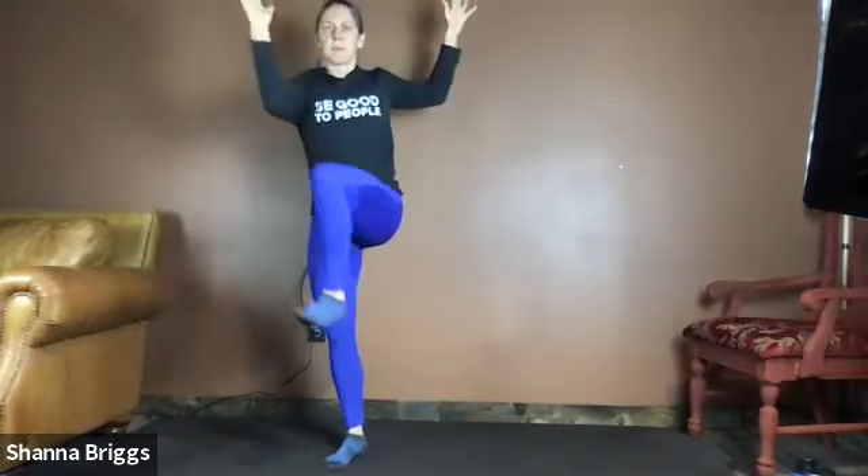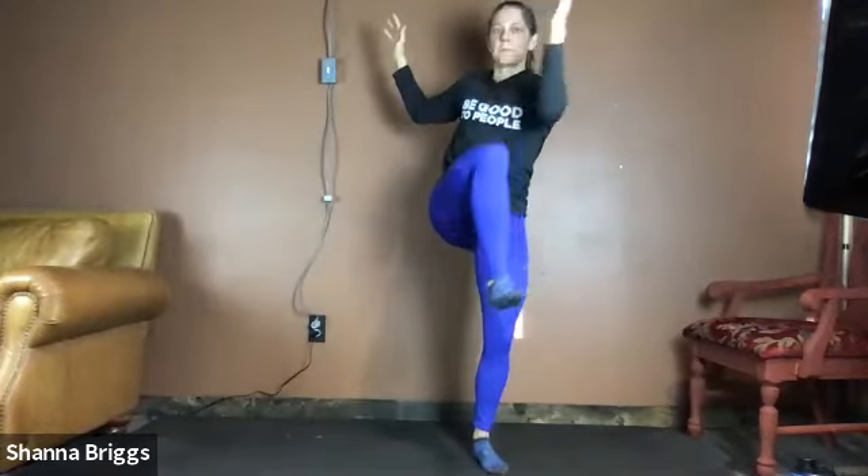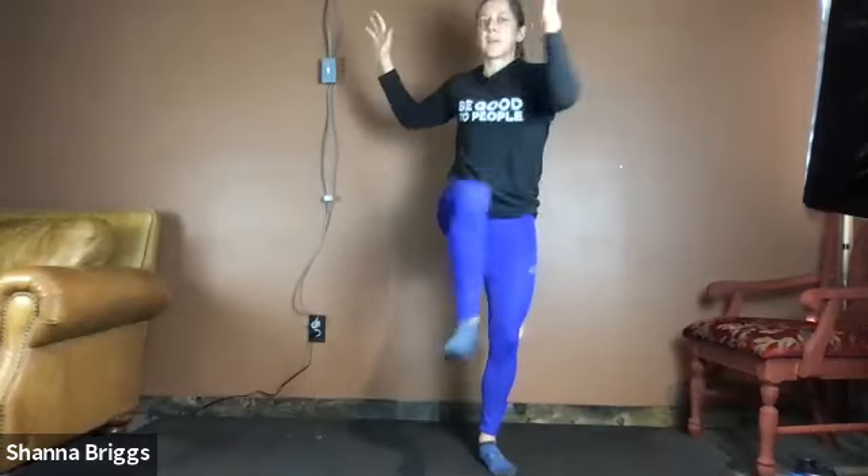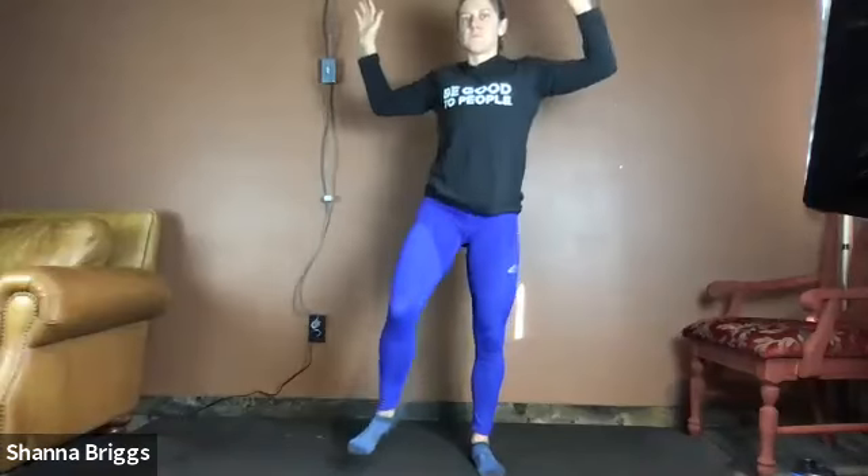20 seconds left. Keep that chest tall, shoulders stacked over the hips when you go back to upright, and then elbow towards the opposite knee. Let's get about one more each side.